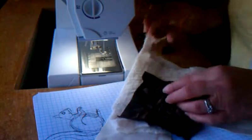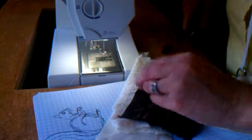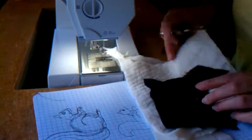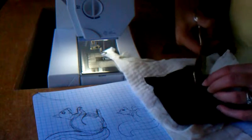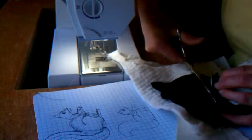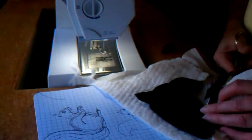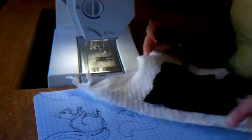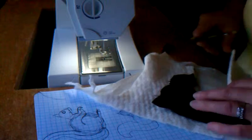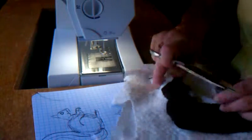And there he is. Flip it over to the right side and there he is — I can see the stitching. I'm just going to trim away all the extra fabric to the stitched line. It doesn't have to be absolutely perfect because I will then go back around with my zigzag stitch and stitch over all the edges of the brown.